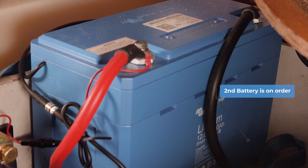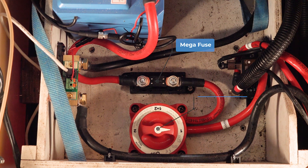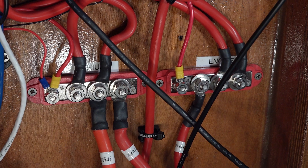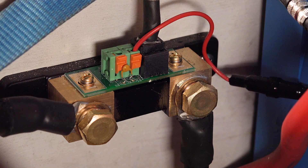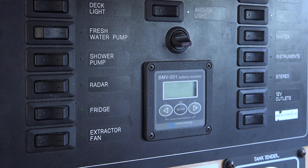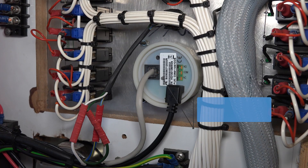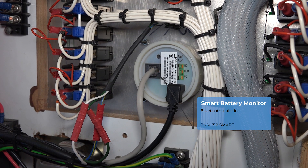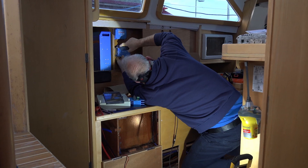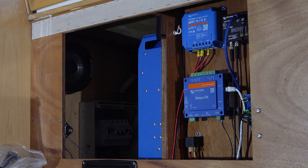Both batteries will be wired in parallel and connected by a mega fuse. Then there is a master switch and the power is fed to a positive bus bar under the main equipment area. Within the battery box is the shunt, and the old Victron BMV501 within the switch panel has been replaced by the BMV712 smart battery monitor. Within the cupboard, the MultiPlus has been installed into the boat's 230-volt system and connected to the main positive and negative bus bars.